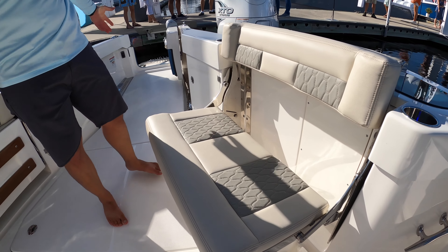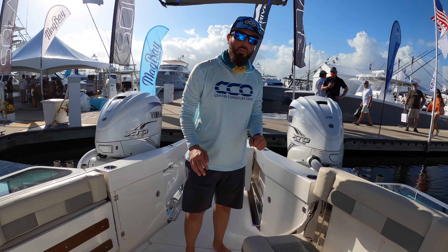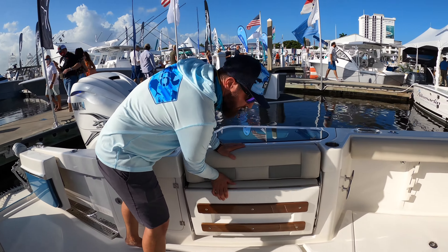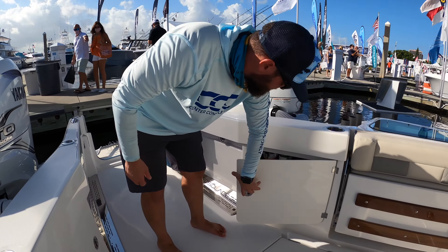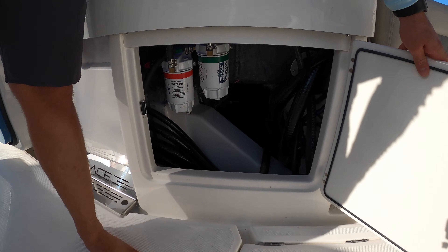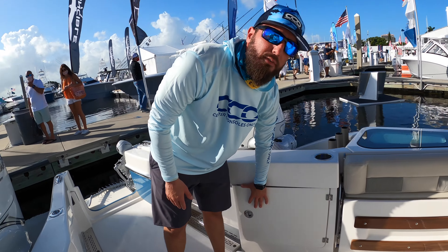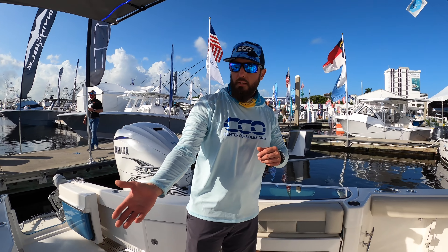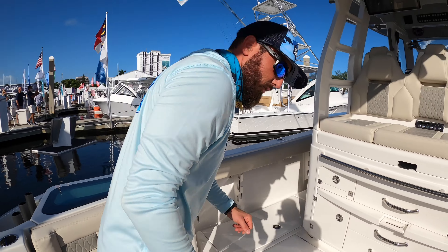What would typically be transom-style seating is here instead as starboard rear seating — a really nice feature to get a big family or fishing team out to the fishing grounds. Port and starboard, we have access to rigging and service items like fuel filters and fuel-water separators, with the same setup on both sides.